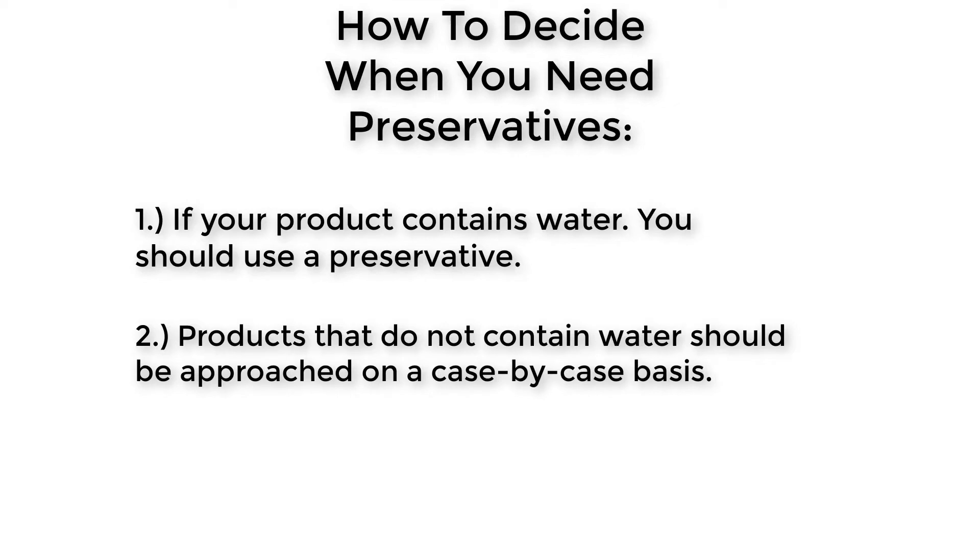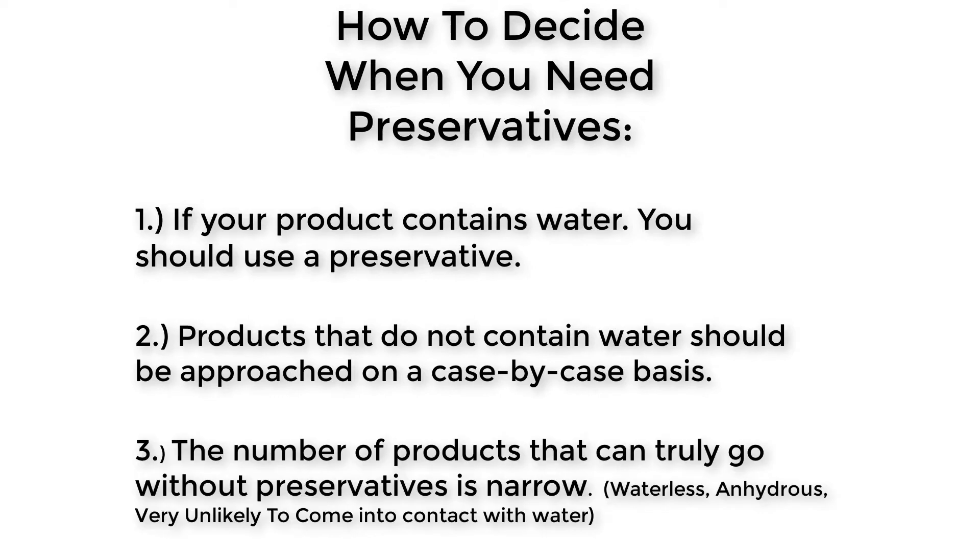Rule two: products that do not contain water should be approached on a case-by-case basis. For instance, while most oil blends, salt and vinegar scrubs do not require a preservative due to not having water, these items might be used in places where water is plentiful, like a shower — so putting a preservative in them is probably a smart idea. Rule three: the number of products that can go without preservatives is narrow — we're talking about waterless anhydrous body bombs or oils that will most likely never see the inside of a shower.